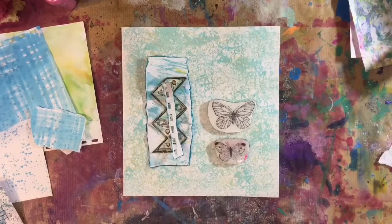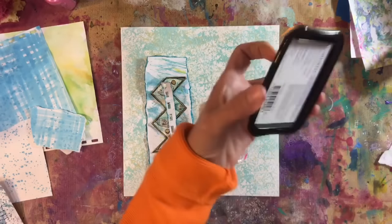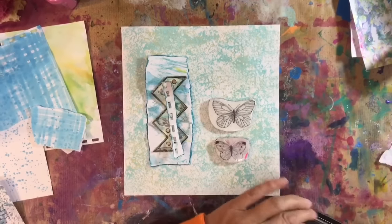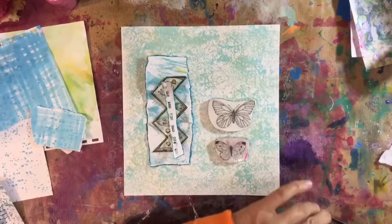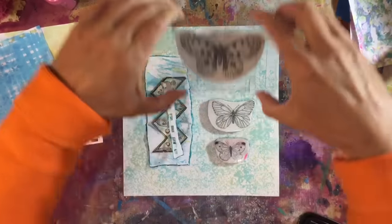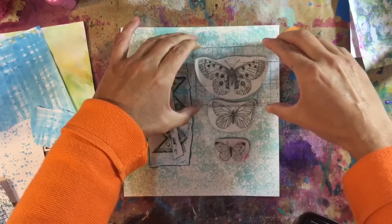I've grabbed some of my butterfly stamps — my little trio here. I've got my black memento ink. My stays on is running out and it's getting a bit dry. I must get an ink refill. So I'm just tapping this on and then I'm going to stand up just so that I can see. I'm going to put the butterflies on first.